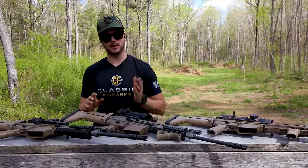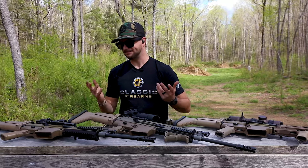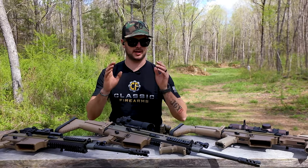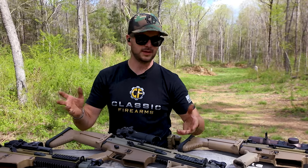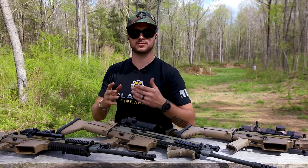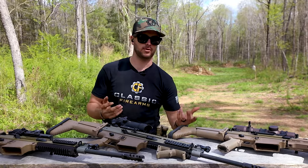So what makes a battle rifle optic? And let's look at it this way - what is a battle rifle? A battle rifle, ultimately at the end of the day, is a carbine or a rifle that is shooting a full-powered cartridge, such as 7.62 NATO.